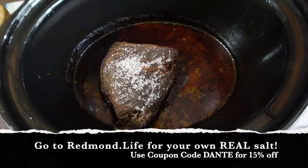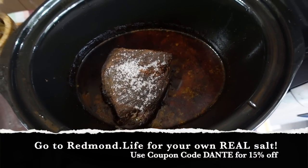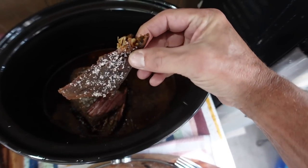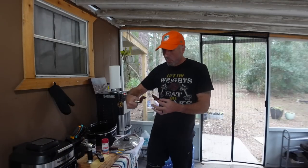First thing I did was add a little salt when I got back, and then I turned it down to warm, so it's been in there 24 hours. Makes it a little bit crispy on the outside but extremely tender - look at that, just comes right apart. Juicy and delicious on the inside, crispy on the outside.